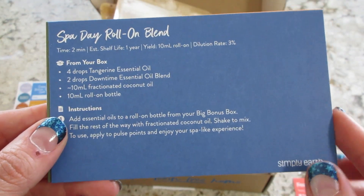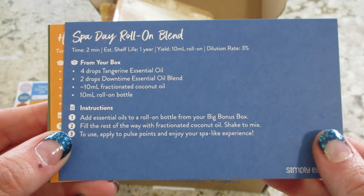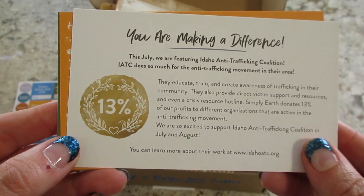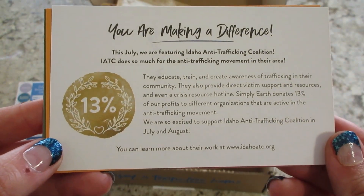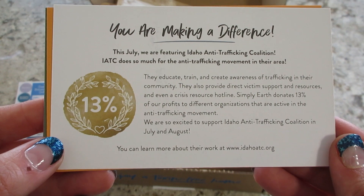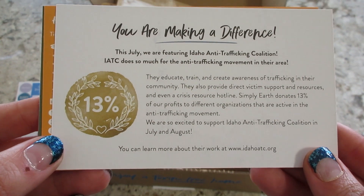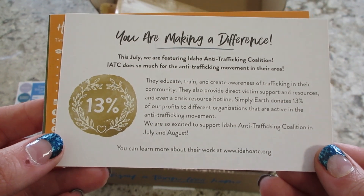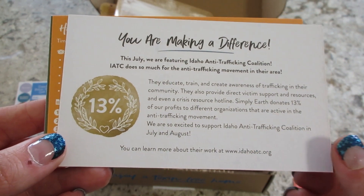Spa Day Roll-On. That one sounds good with tangerine oil. On the back of that card, it talks about how they donate 13% of their proceeds to end anti-human trafficking, which is really awesome that they do that.